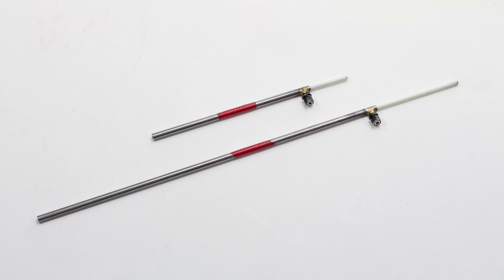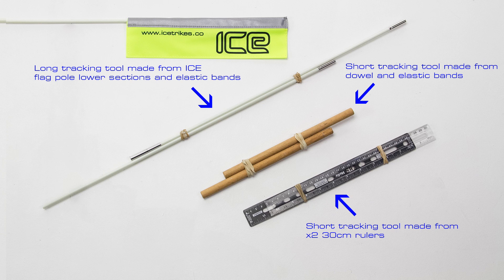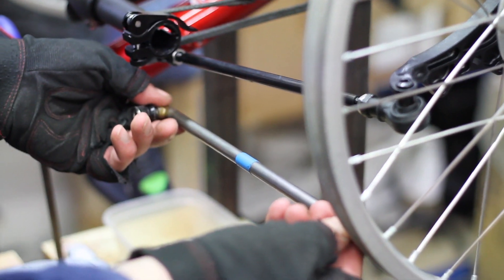At ICE we have dedicated tools which look like this, but you may need to be a little bit more creative. A short and a long tracking tool are needed to complete the job. Here are a few ideas that could be useful. Once you have some form of tracking tool you can start the process of tracking your trike.